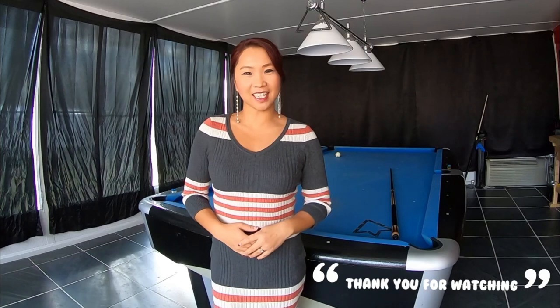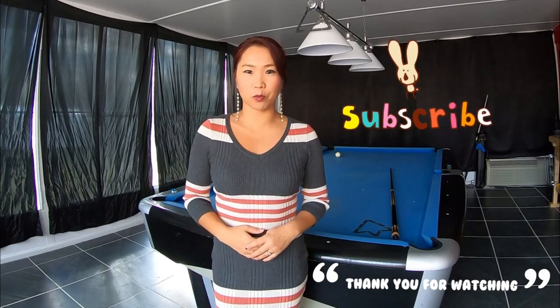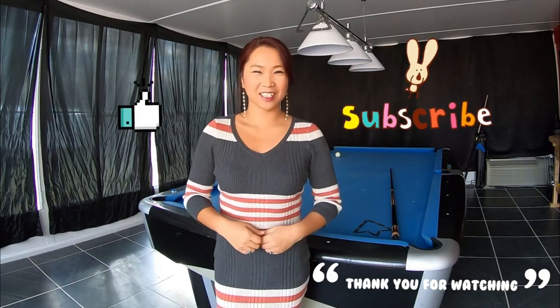Thank you for watching. Please subscribe. Don't forget the thumbs up. Bye bye.